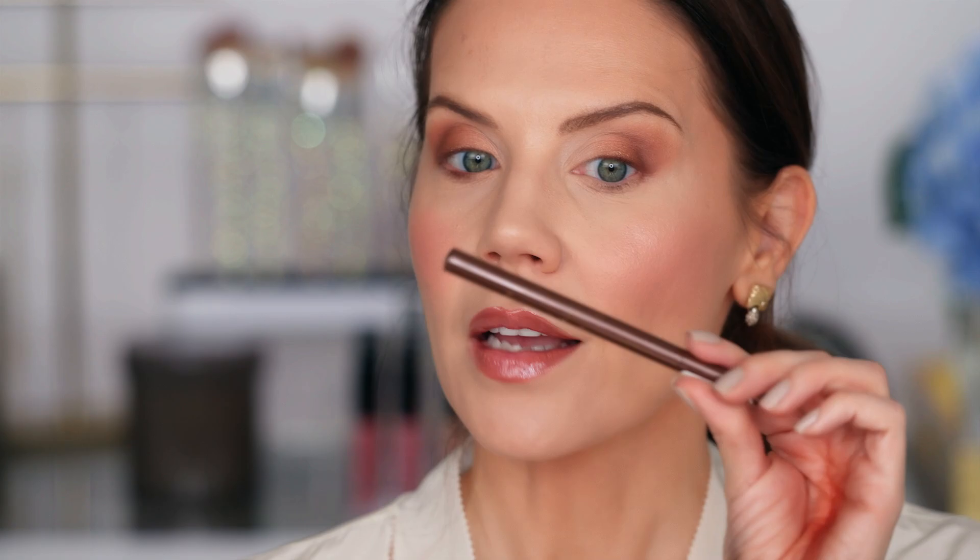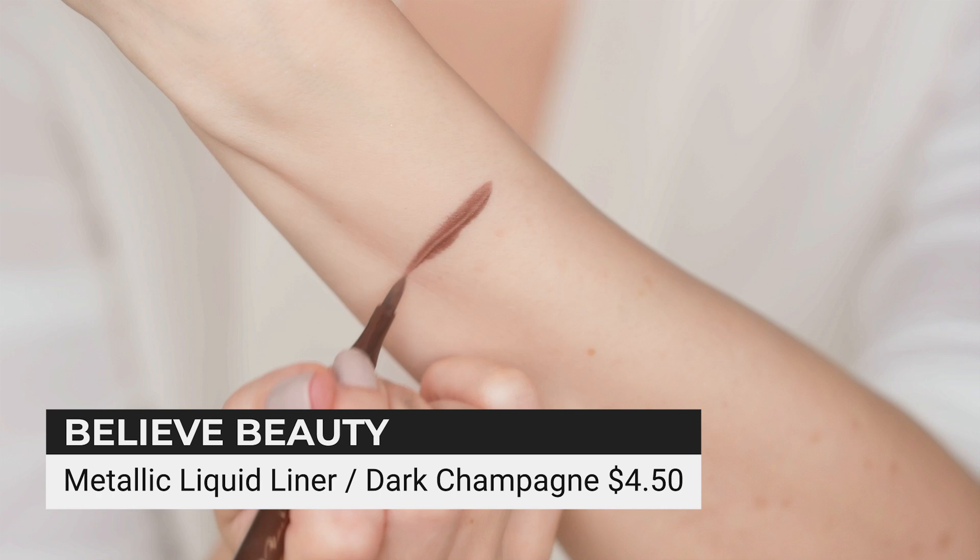I'm going to re-brighten this inner area, then try this eyeliner out — it says it's metallic, it is a liquid eyeliner in Dark Champagne. It does not dry down too shiny. I think I found the thing I don't like so far — it might be because it's metallic and not a full-fledged intense color eyeliner. I have a setting spray that I'm going to mist the face aggressively with.